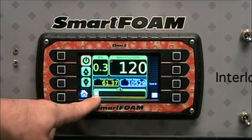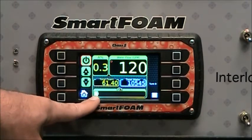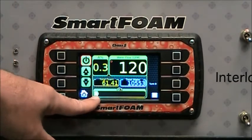A small round indicator in the bar graph tells you what type of foam is currently in the foam pump. Currently it shows that we have foam type A in the foam pump.